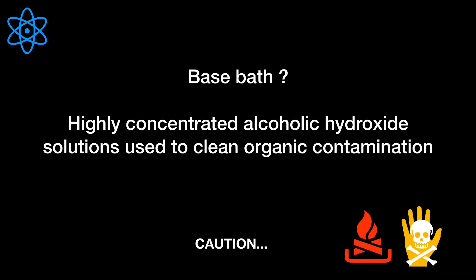Hey guys, today I'm going to tell you how you can make a base bath for your lab. First, let us know what a base bath is. A base bath is a highly concentrated alcoholic hydroxide solution which is used to clean organic contamination. Caution: base baths are flammable and corrosive in nature.